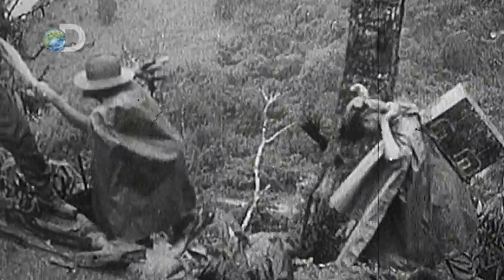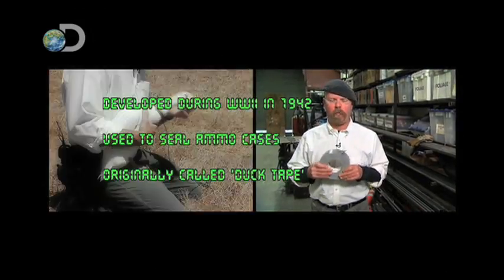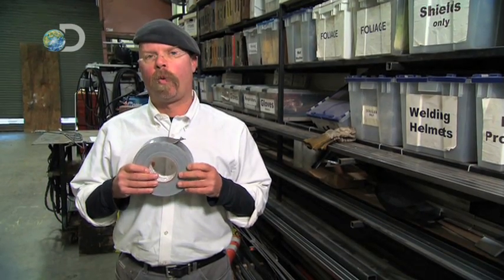Duct tape was originally invented by the Army. They used it to seal up ammo cases, and they called it duck tape — quack, quack, damn you — because it would repel water.